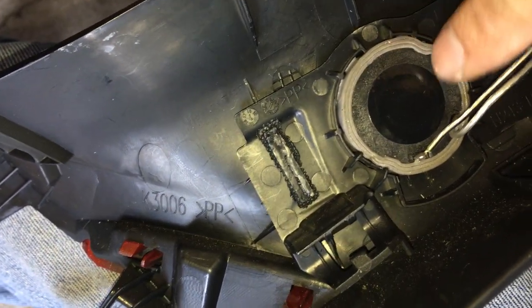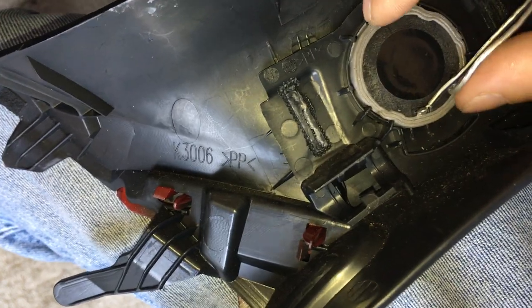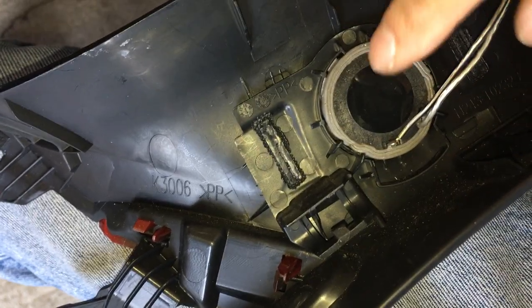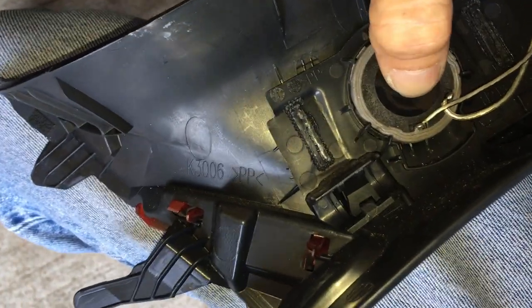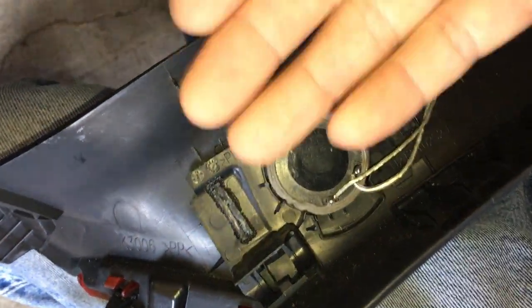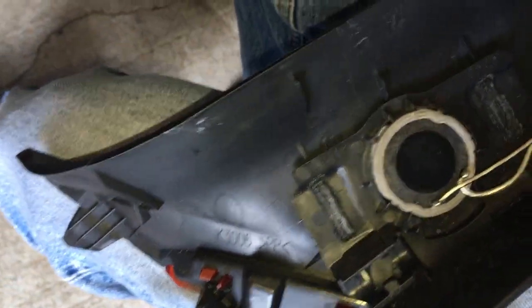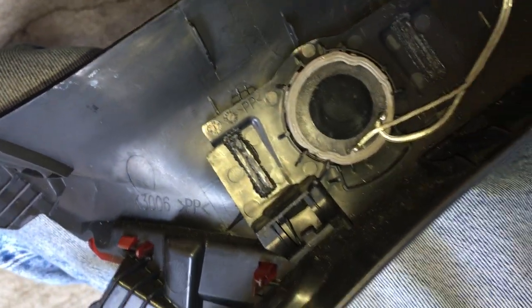To mount the tweeter on the A-pillar cover I used 3M double-sided foam tape — I wrapped it around the tweeter three times and stuck it on, then used a small flathead screwdriver to push it in. The tweeter is almost touching the grille but not quite — I have about a millimeter of clearance. I deliberately don't want it touching because over time vibration from driving will cause it to rub and make noise.